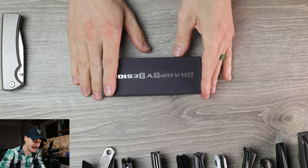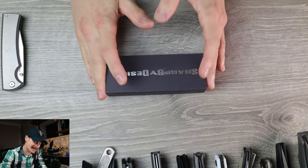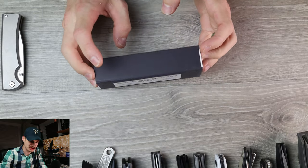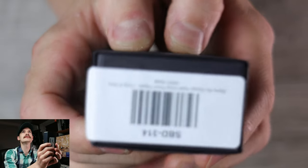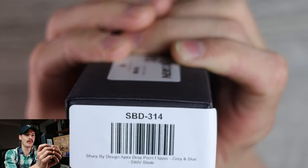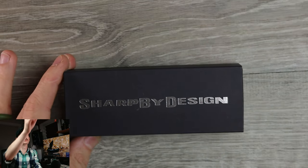Sharp by Design — it's been a minute. The last Sharp by Design I unboxed was the Mini Tempest, and that feels like a lifetime ago, but it was just before Blade Show this summer. SBD-314 Sharp by Design Apex, drop point flipper, gray blue, S90V — oh yeah, the usual fare.